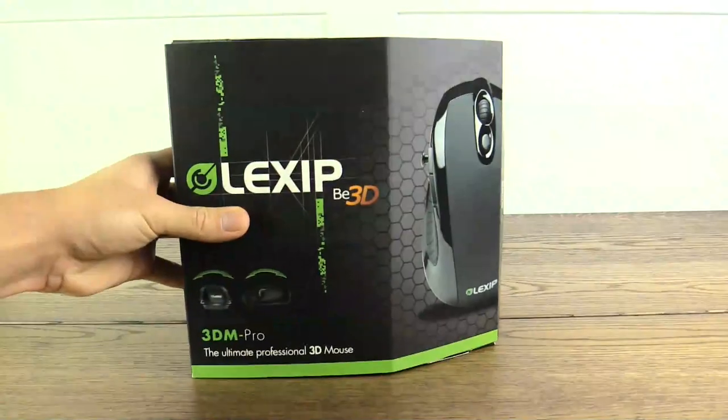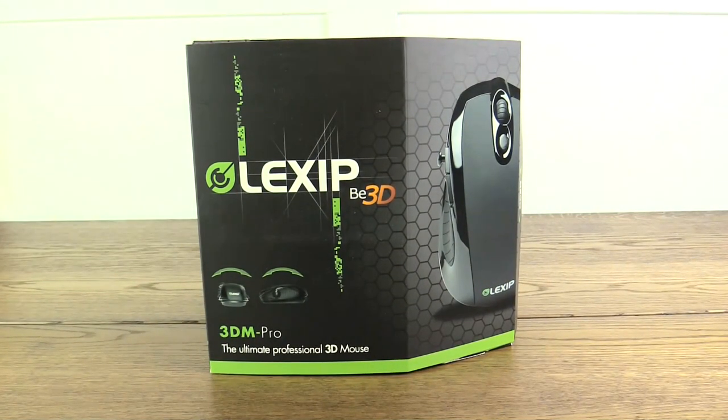Hey guys! What's going on everybody? My name is Boltzwinger and ladies and gents, welcome to an unboxing video. I hope you guys will enjoy this video here today.